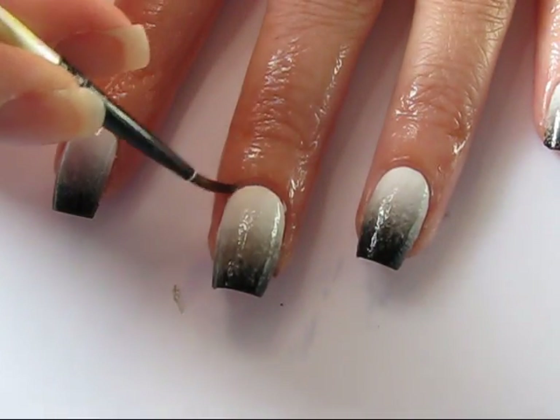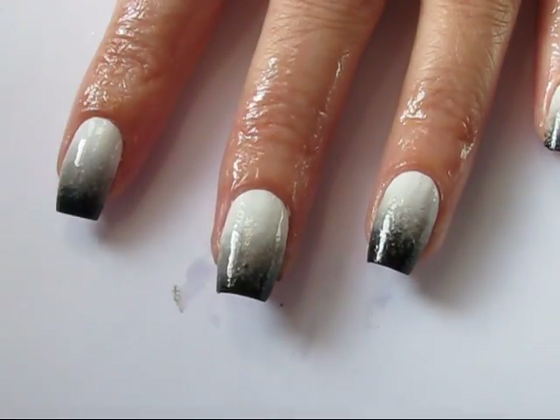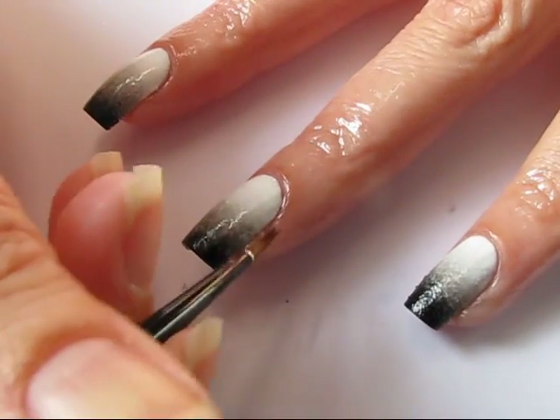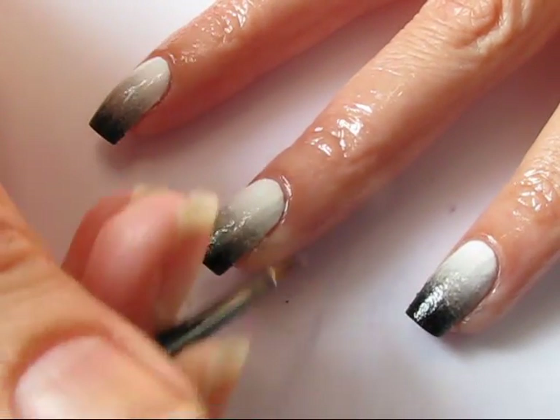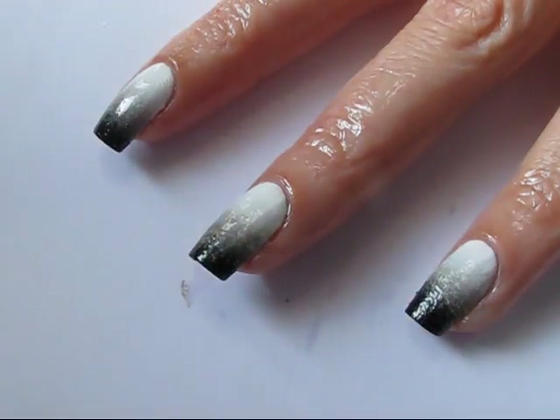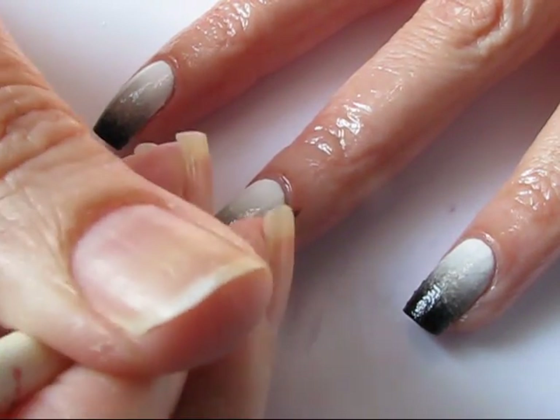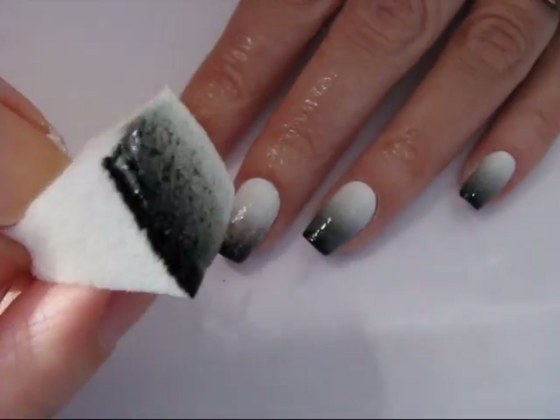Depending on the colors you're using and whether or not you're adding nail art, you'll need to add two or three levels of gradient to your nail. For this design I only add the gradient sponge to my nail twice because I am putting nail art on top of this. I'm actually adding a glitter from ND Lacquers — you can check out my Instagram to see the final picture.